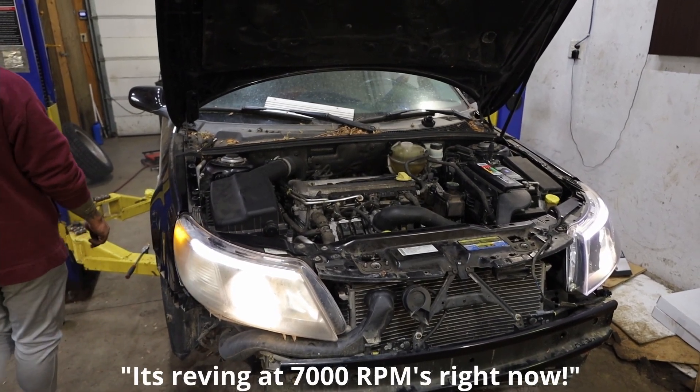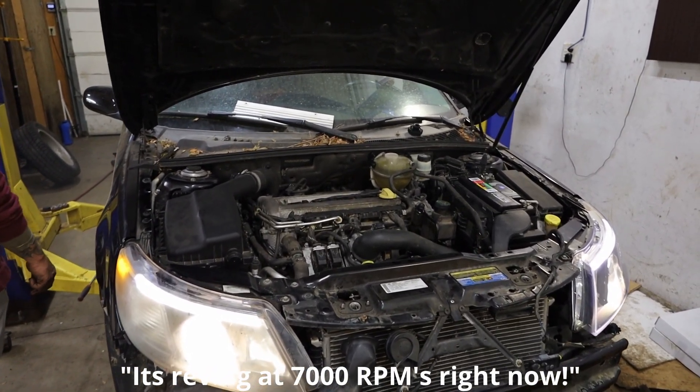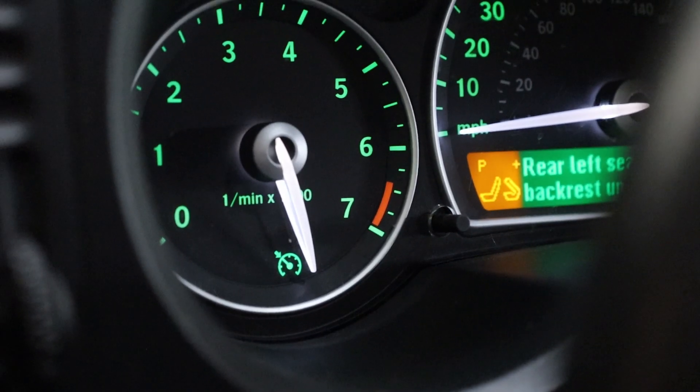Whoa, we're up at 7,000 RPMs right now! Holy smokes!